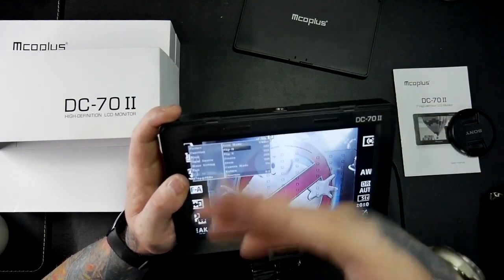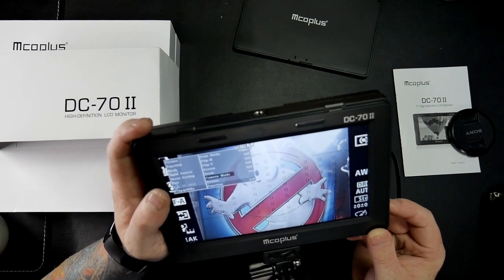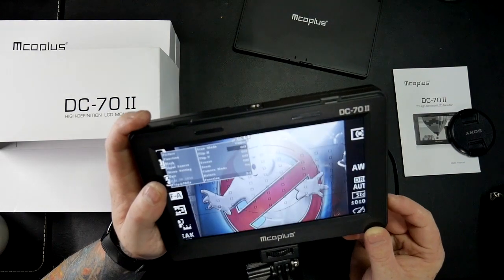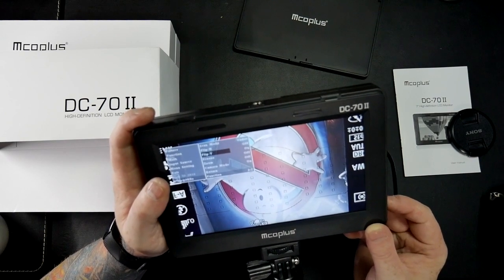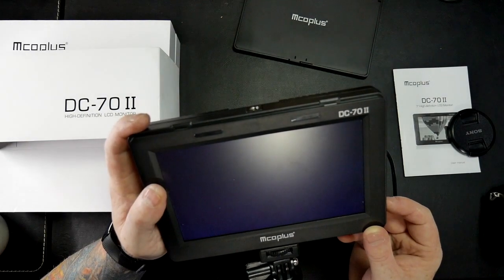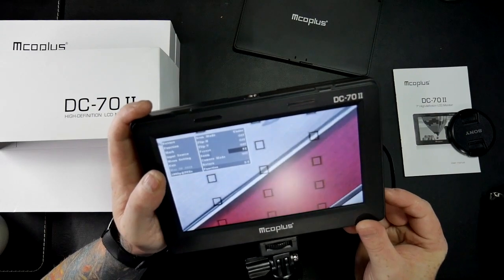It's got loads of stuff - aspect ratio, pixel to pixel, there's loads here. You can also flip it horizontally and vertically, so depending on where you've got the screen mounted, if it's upside down or to the side you can flip it over. It doesn't matter which way up you have it, you're going to be able to have the screen facing the right way. You can also zoom - up to five times. So if you're taking a picture of something with a long-range telephoto lens you can zoom right in and see exactly what you're getting.